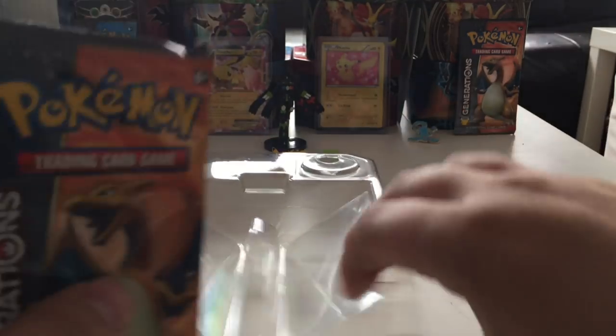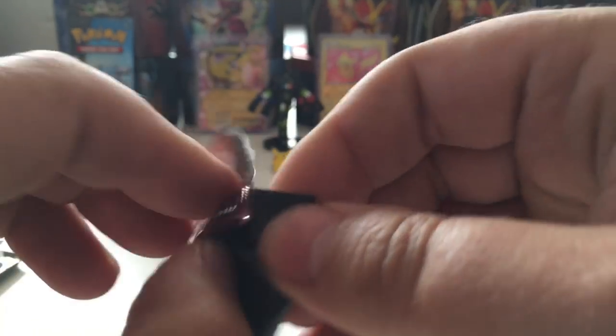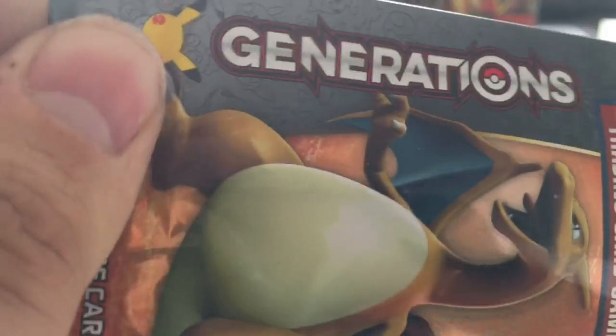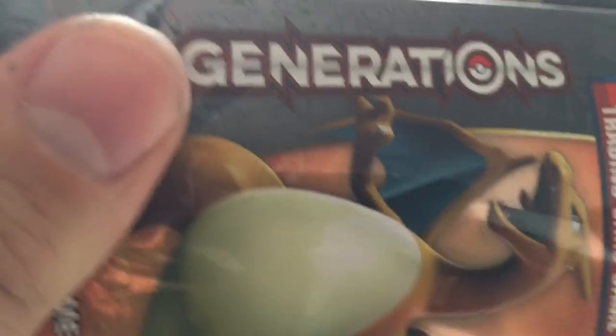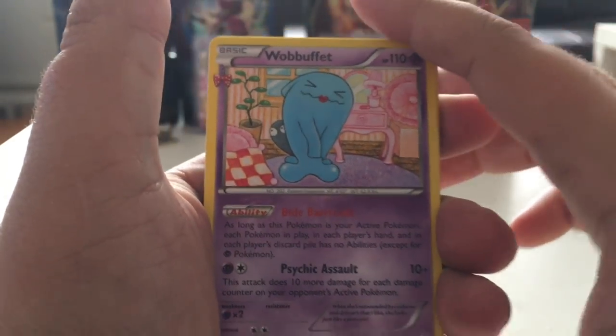Next pack — we have Charizard. Charizard could give us some luck; we could get a Mega Charizard EX, that would be great. Charizard, give us some luck! We got both packs open from the top — that's always nice. Now we just gotta slip the cards out. The trick is three from the back, move them over here.